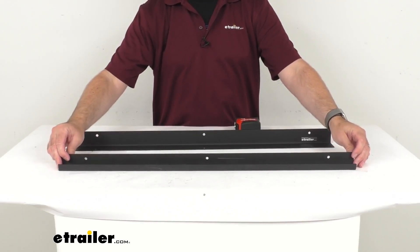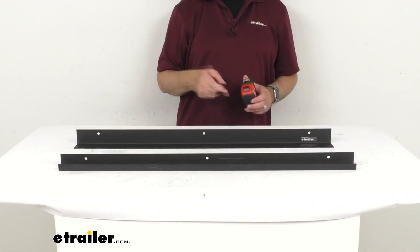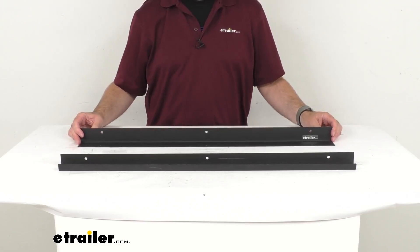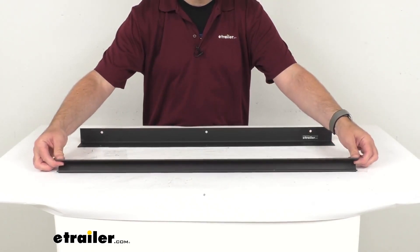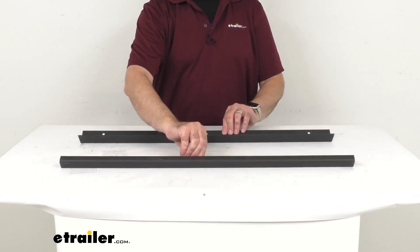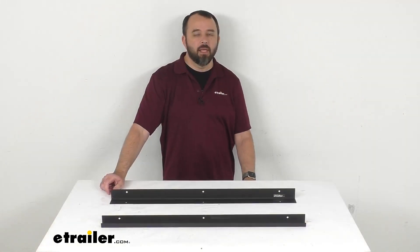This is going to be a pretty easy rivet mount installation, but the rivets are not included, so that is something that you would have to pick up separately from this kit. Well, that's going to wrap up our real quick look today. I do hope that it was helpful for you. Again, my name is Andy. Thank you for joining me.